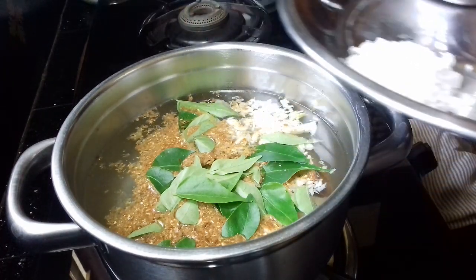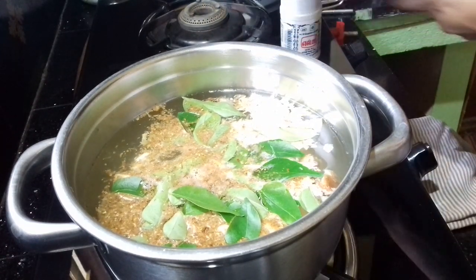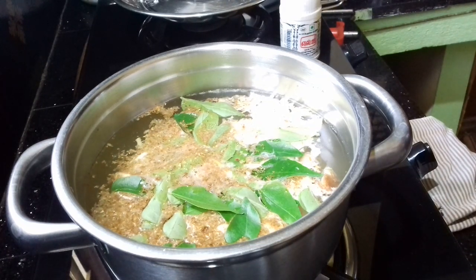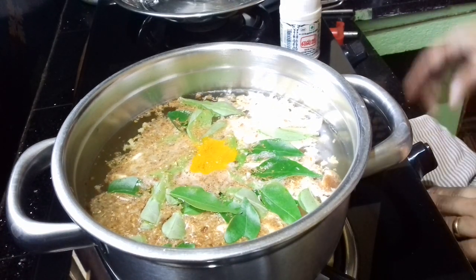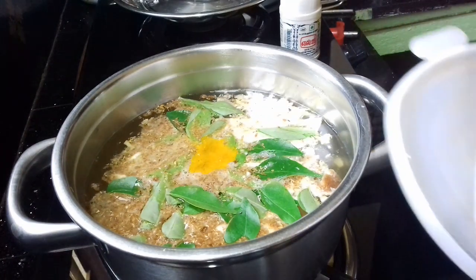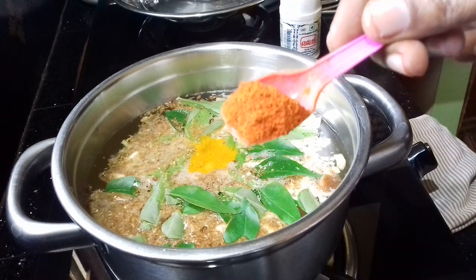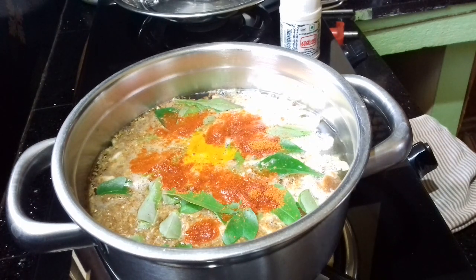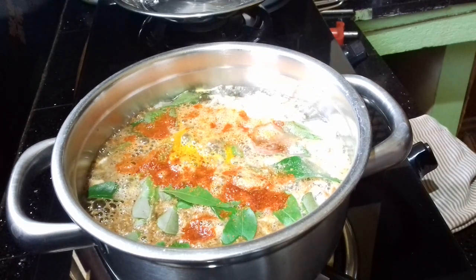Put the oil on the pan for the curry. This is a paste. I will put it in a paste.